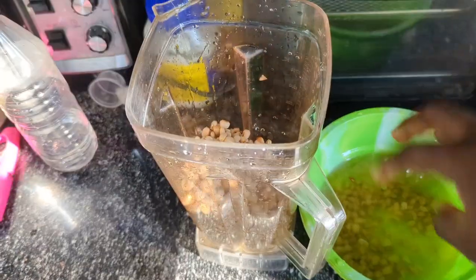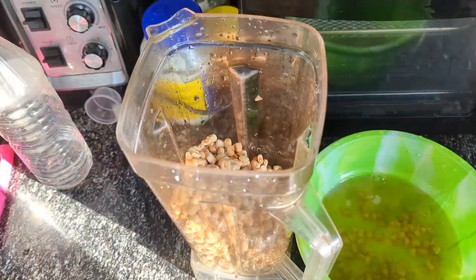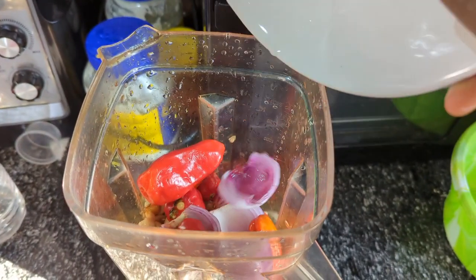The first thing I'm going to do is wash the beans. I washed it about five times and soaked it for 10 minutes. Please make sure you carry out that step.